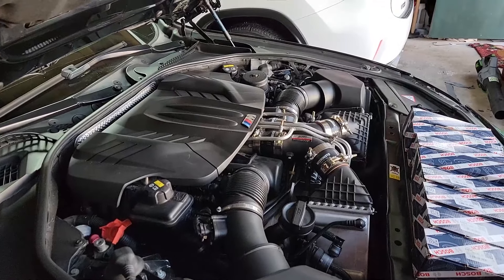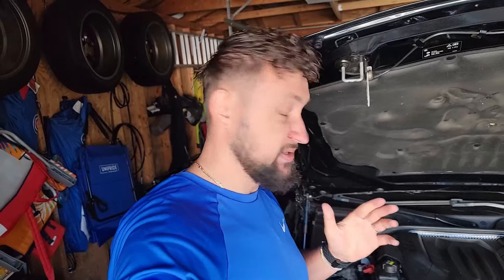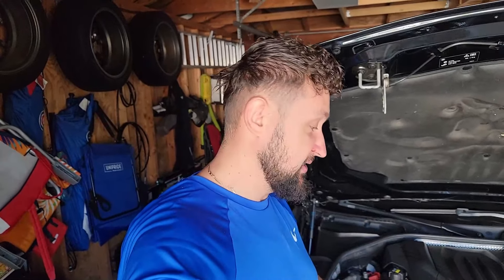When injectors get stuck open, they dump fuel into the engine, wash out the cylinder walls, thin out the oil, then spin bearings and seize the engine — and you're basically screwed. I'm going to go over the process of how to replace these fuel injectors. I've never done an injector job before, so this is a learning experience. I did purchase the required tool from Amazon — I'll have the link in the description. The individual tool is about $60, but I got a whole set for $105.